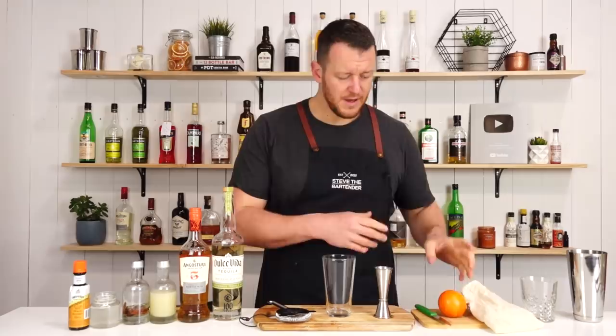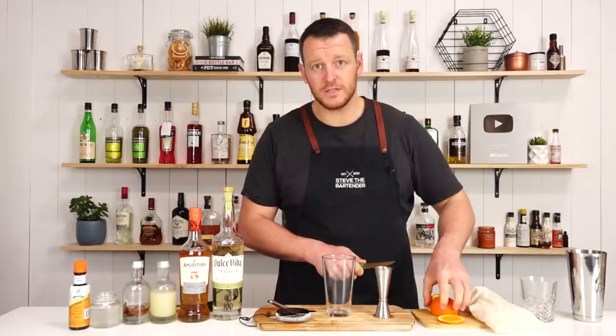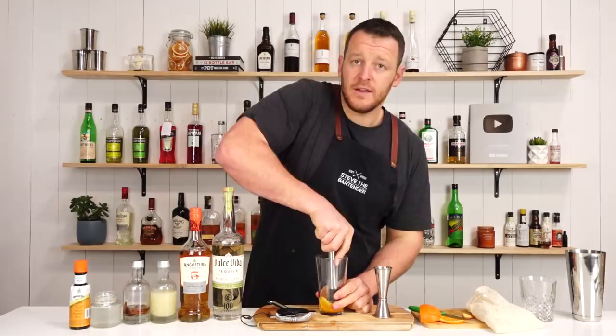I'm also going to slice up my garnish ahead of time, and then also slice up a few wedges to muddle, which will be going in the drink. I've got probably about maybe a third of an orange, and then just give it a quick muddle.